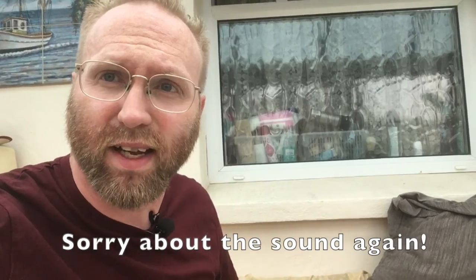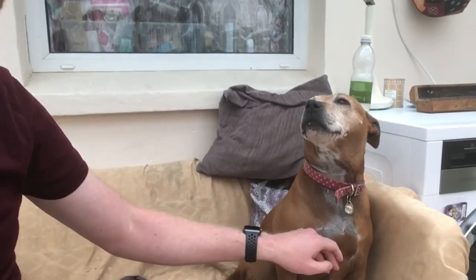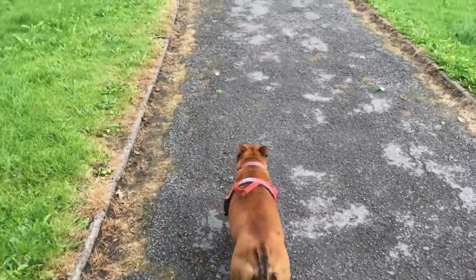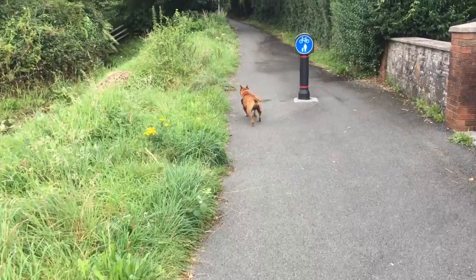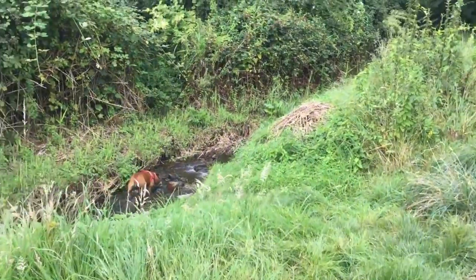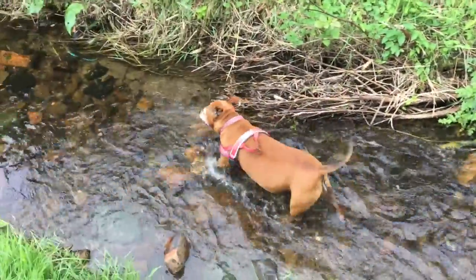That's the breakfast and shower over. Now it's time for taking this lovely baby for a walk. That's the dog walked — Brandy's had a nice walk, as you probably saw from the little clips. And yeah, it's time for lunch.